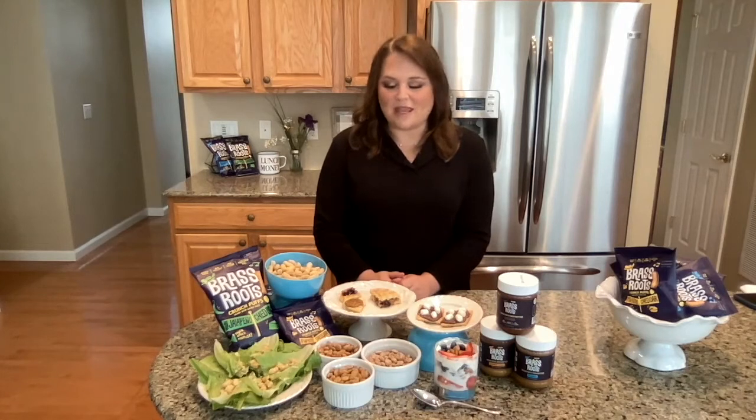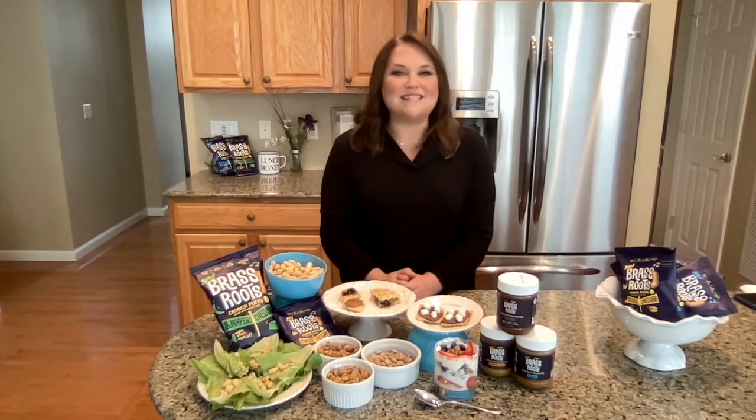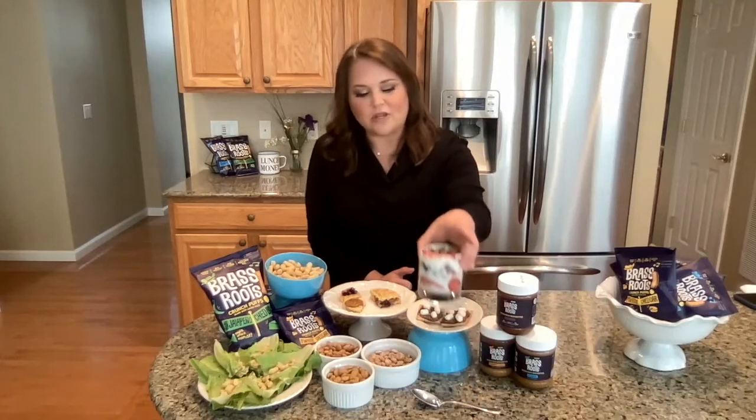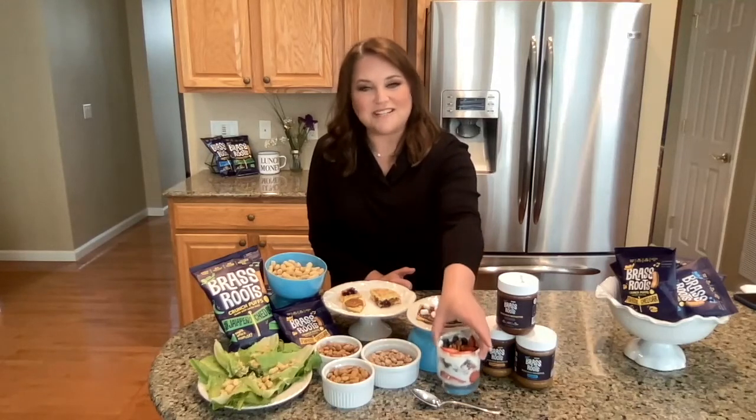They also come in honey mustard, and they come in vinegar and sea salt. And they can be eaten on the run or thrown into a salad, or like I did here, added to a yogurt parfait for a crunchy texture.